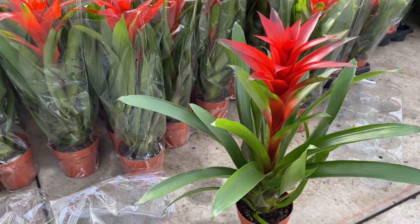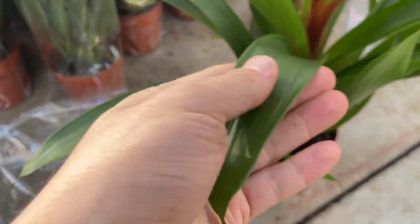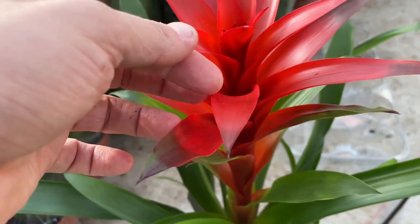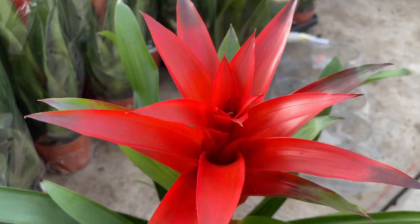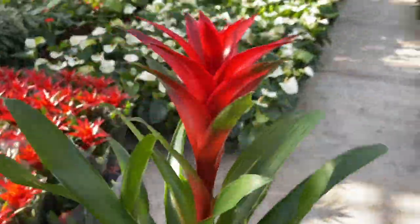Bromeliads are easy to care for as long as you know how to troubleshoot. Stick to the following tips to raise a healthy bromeliad: Cut off the flower when it turns brown. The plant won't grow a new flower, but it will produce pups. Keep the plants moist, but not soggy in well-draining soil.